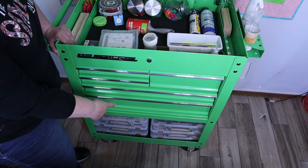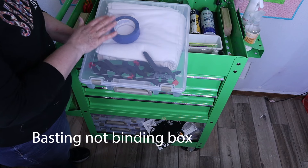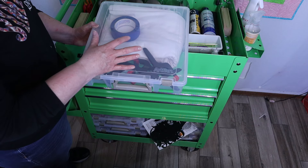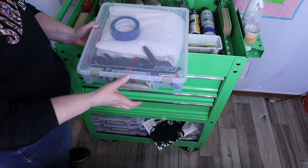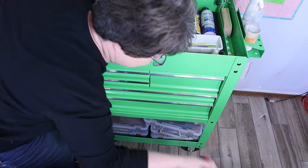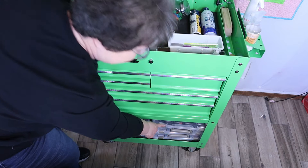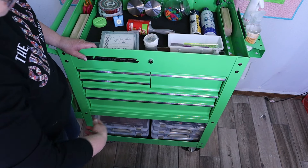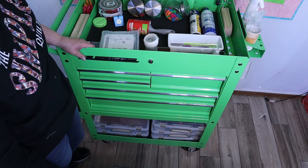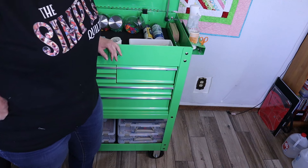Down here on the very bottom, these are what I use — this is my binding box, and I put a lot of UFOs in these. These are put out by Art Bin, and I believe these are 15 by 15 inches. Because this toolbox is 30 inches, this holds them perfectly. You can actually stack four on that side and four on this side, so you have eight storage boxes that can be held there. And right here — I forgot to show you this — you can put little scissors in these little compartments right there.